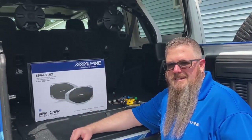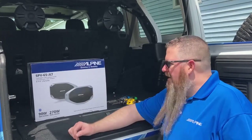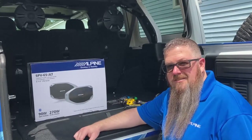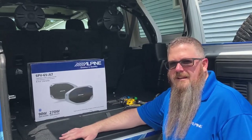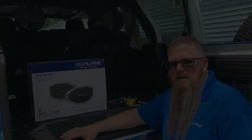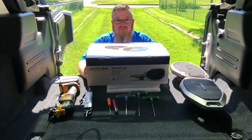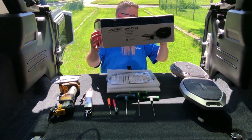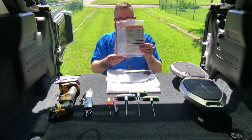Thank you, Eric. Hey guys, this is Colin with Alpine Electronics. I wanted to go over our SPV65JLT and do a brief unboxing as well as go over some of the tools needed to install the system. Let's see what's in the box. First, we have our installation manual complete with mounting hardware.